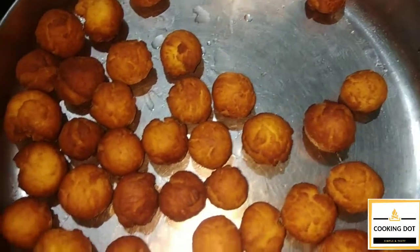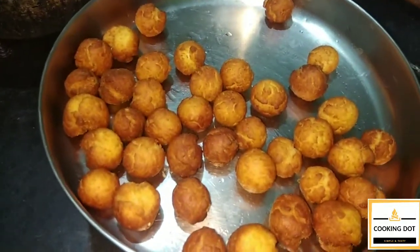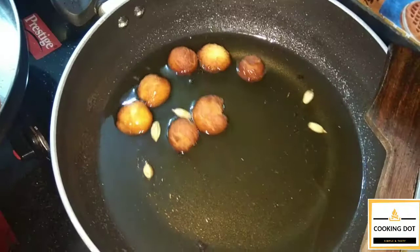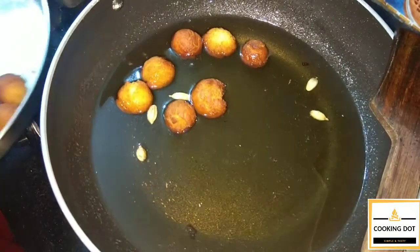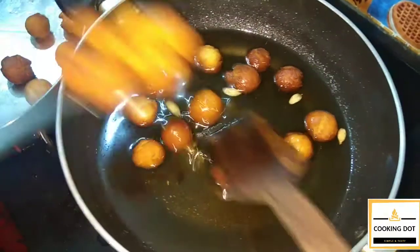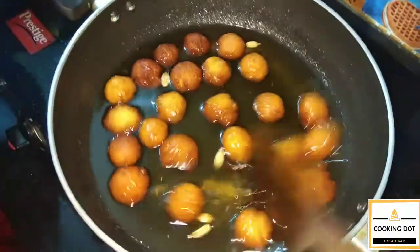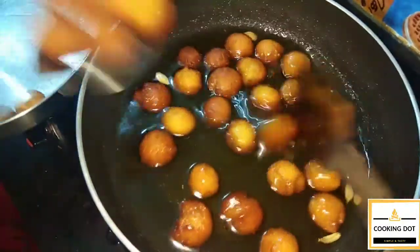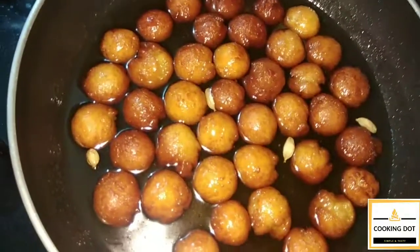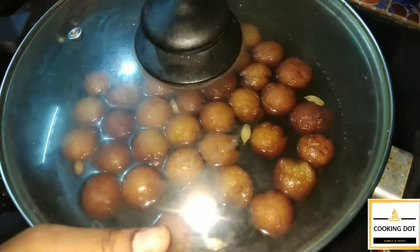Press the ball to light in the middle of the ball. You can do these cracks in the middle of the ball. Use the ball to light — press the ball. You can do these cracks as well. Let's go to the top. We will put the top and then close the top.